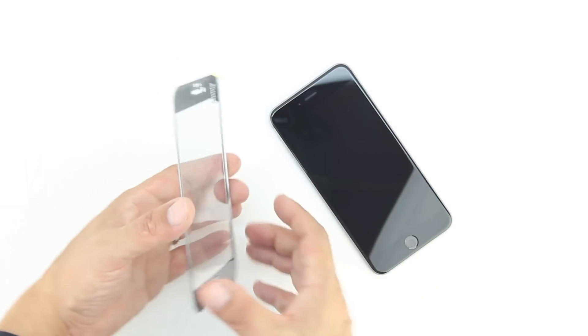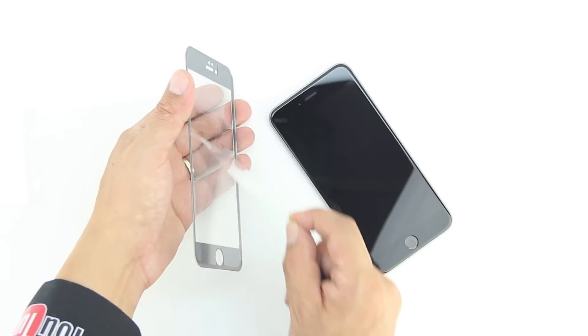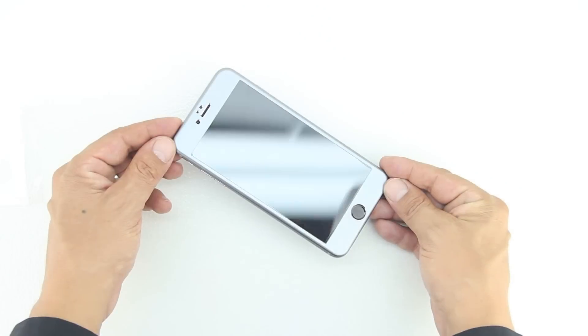Without further delay, let's go ahead and install the screen protector on our iPhone 6 Plus by first removing the included plastic from the interior portion. Next, we'll take the screen protector and line up both the home button as well as the speaker.